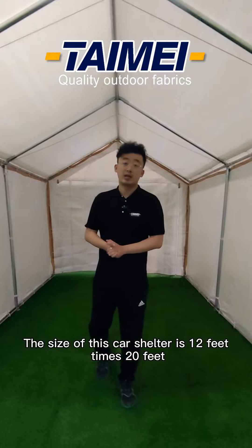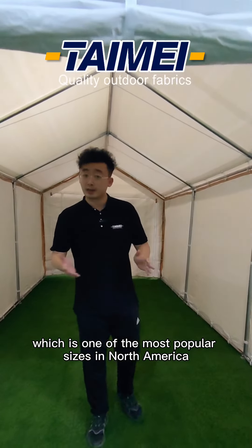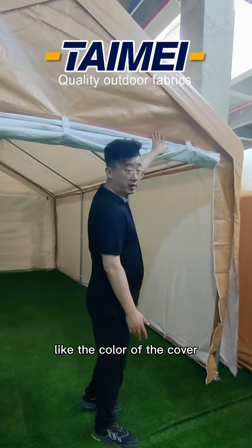This card shutter is 12 feet by 20 feet, which is one of the most popular sizes in North America and Canada. We can also customize for your size, and so can other details like the color of the cover.